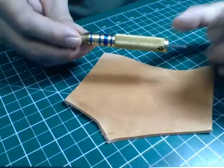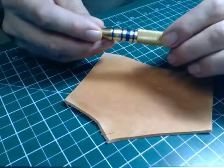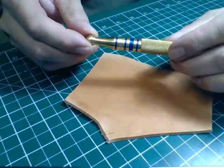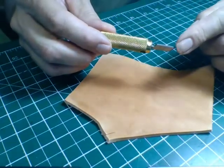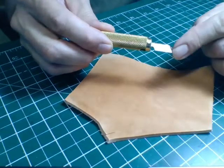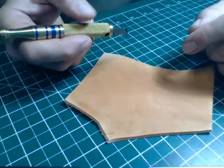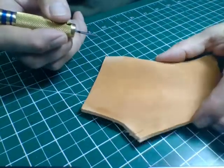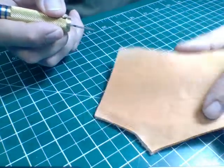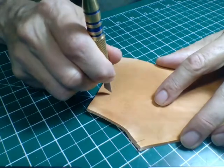This is the Dwayne Watts yokeless swivel knife. It works similar to the one with the yoke in that it's not the top that swivels, but just the blade at the bottom. You hold it kind of like a pencil and just follow along the lines. I've put the M from a craft 8 on here just to show how it works.